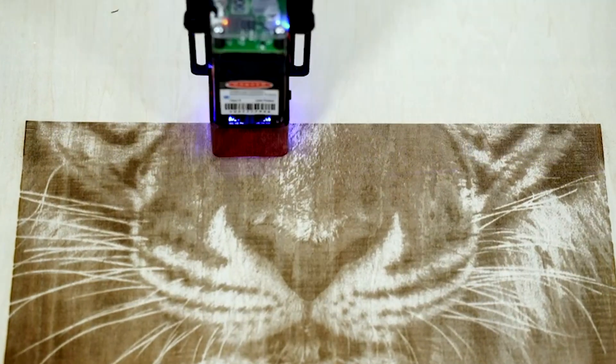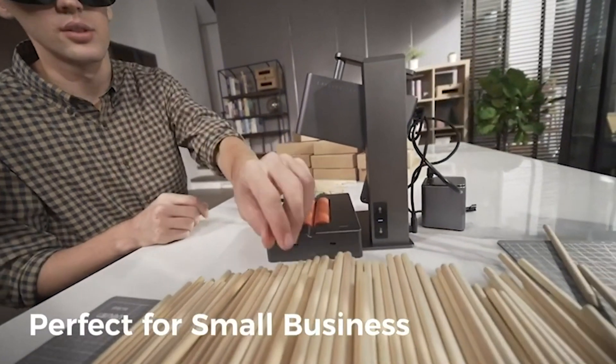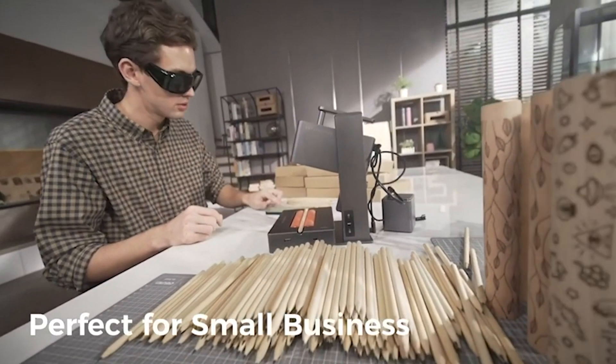I tested and compared dozens of laser cutters and engravers based on their features, performance, quality, and price. So, without further ado, let's get started with the list.